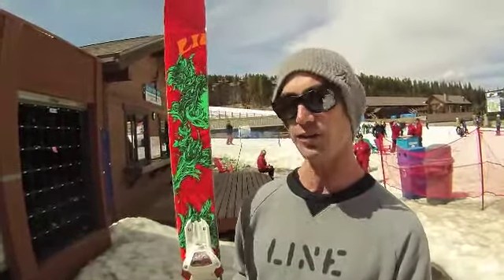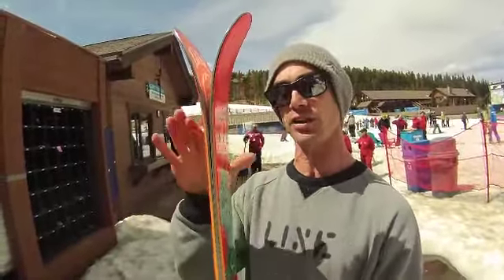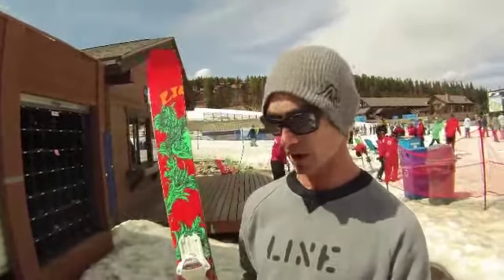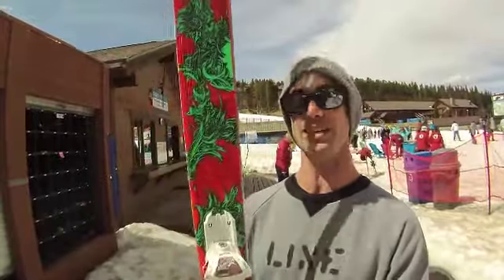It's going to be really versatile on a hard pack day, quick on a soft day. It's got some early rise in the very tip too, so it's going to float in the softer snow. It's going to initiate turns, carving off jumps, carving around the mountain, taking the trees, taking the park. It's the one ski — take it everywhere. The Chronic from Line Skis, check it out.